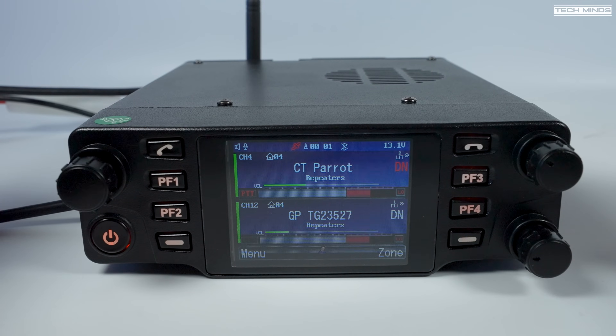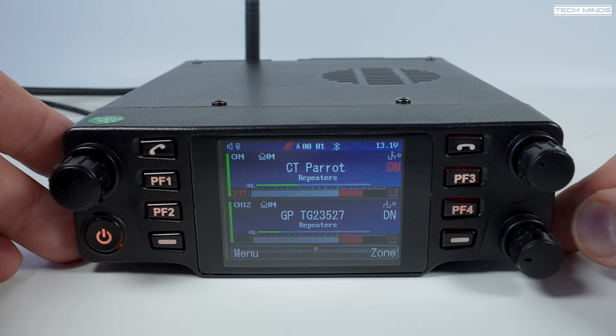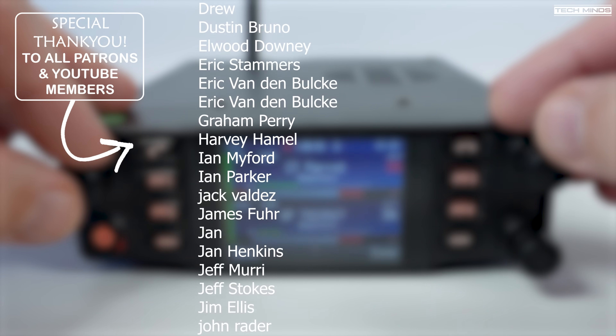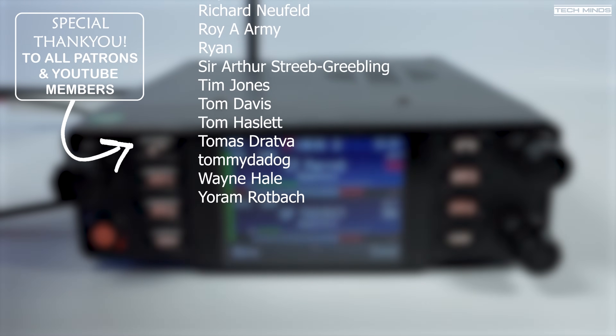If you have this radio and have any niggles, let us know in the comments below. On the other hand, if you own the DB40 and like its features, let me know which features you really like down in the comments as well. Until the next video, thanks for watching and I'll see you guys next time.